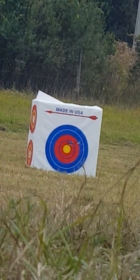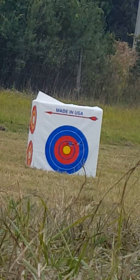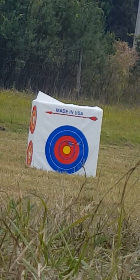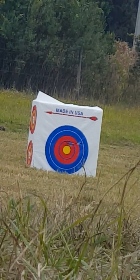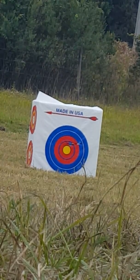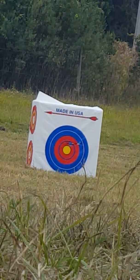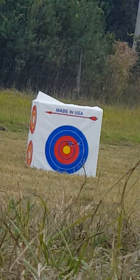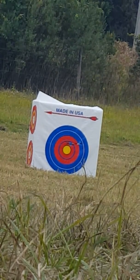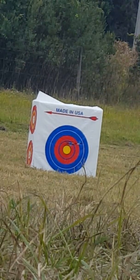Alright. Alright guys, this is going to be my last shot.